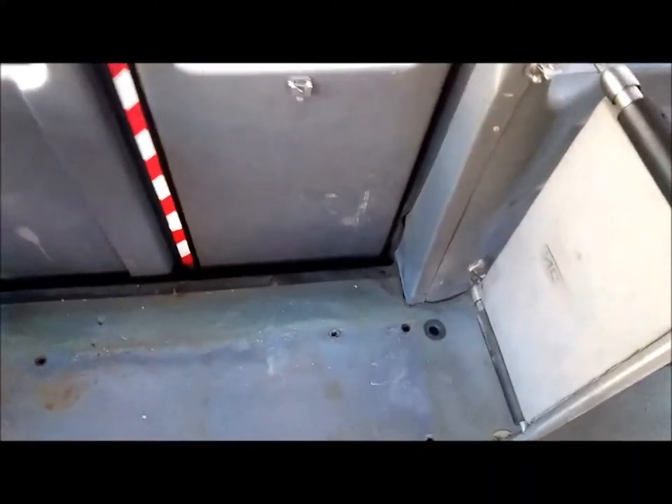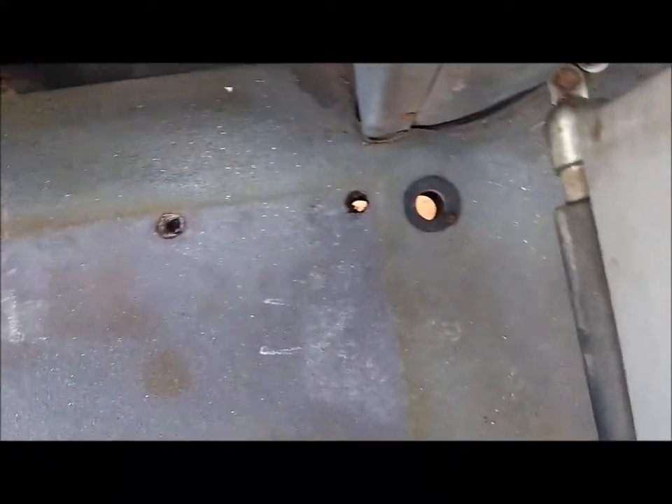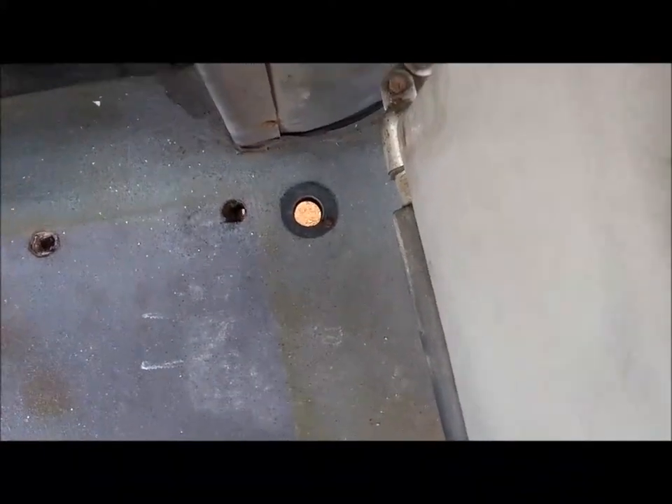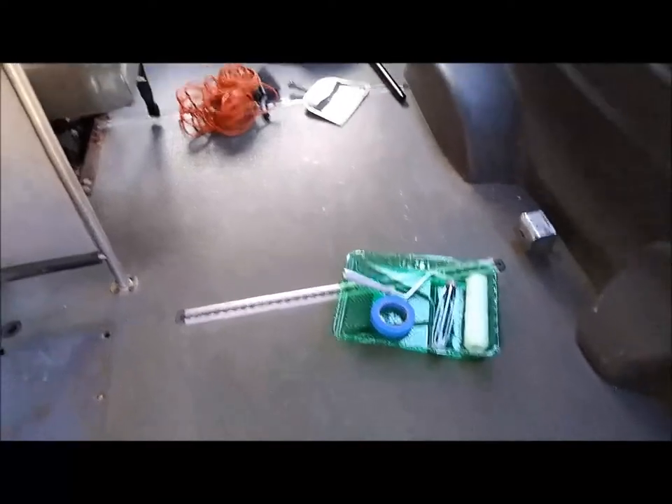This was a wheelchair van, and you can see where the wheelchair lift was on the side door. Those are actually holes right through to the street, so that's something we have to think about. It's helpful if you need drainage, but one problem is that dust from the road comes up. I've had a tarp on the floor all this time, so it did stop a lot of the dust from coming in.